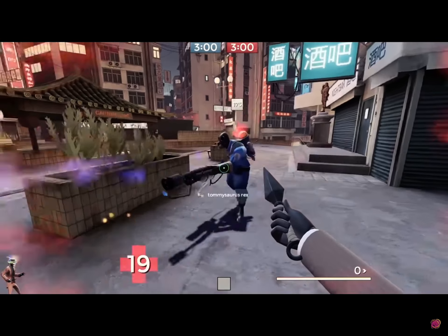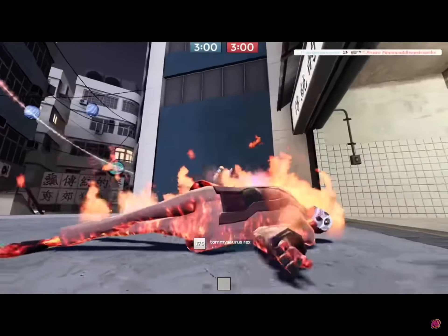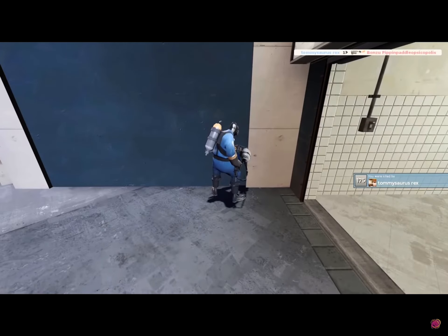I can't, dude. No no no, see this was intentional — this is yomi level 18, okay. I'm building up their confidence so that I can dirty bubble them when it really matters.